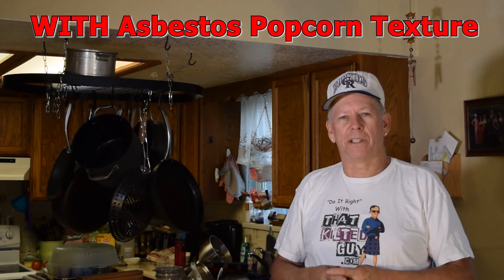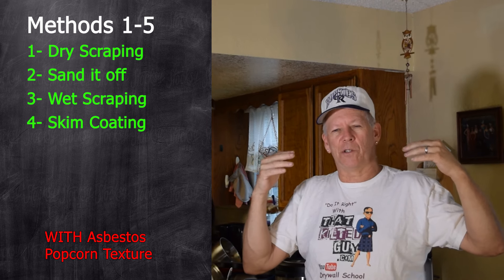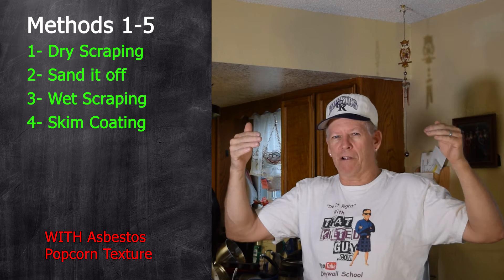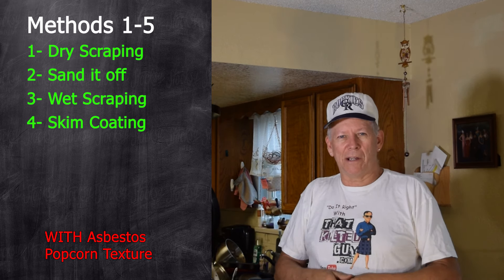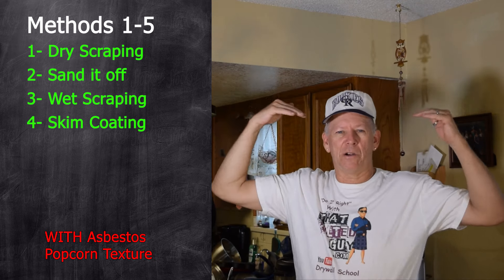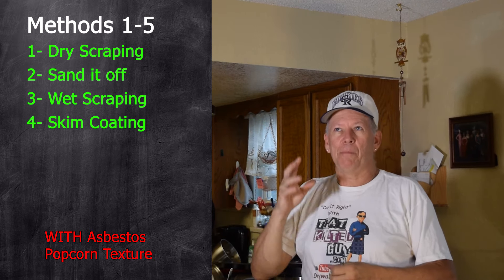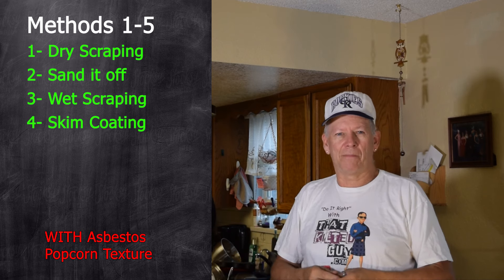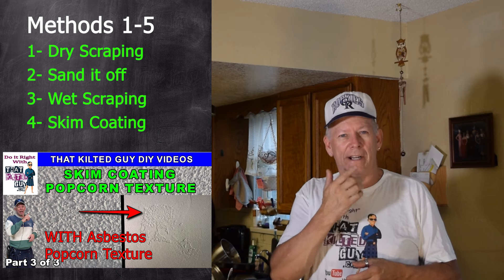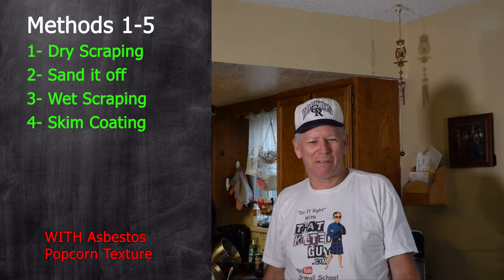First, you've got to analyze the ceiling. I'm 6'2" so I can stand flat-footed and touch it. If I run my hand across and nothing falls off, it's been painted — possibly with glossy paint — and it's not going to scrape or sand off easily. I usually do a test scrape of about one square foot, maybe in a closet or back room. If it falls off easily, you can probably scrape it. The glossier the paint, the less chance you have of soaking and scraping it. The flatter and fewer coats of paint, the better your chance of being able to scrape.